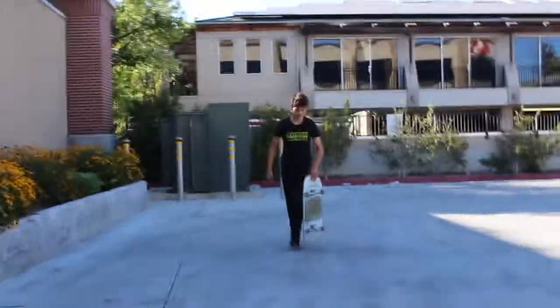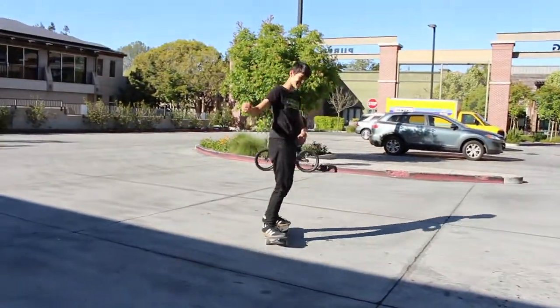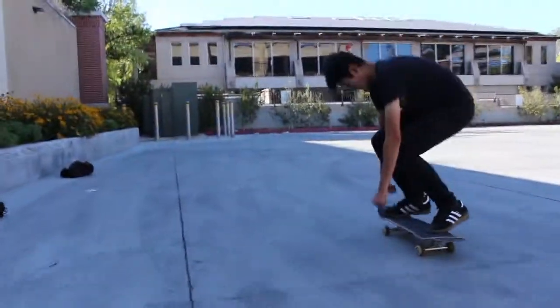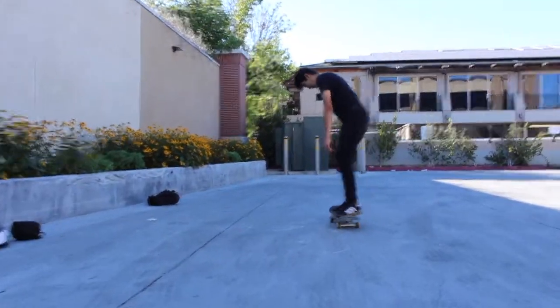Fakie — this one's tough, debatably harder than switch. Oh, nailed it! Matthew, stay on that board, stay on that board! Oh, he chokes. Oh, I nailed it!